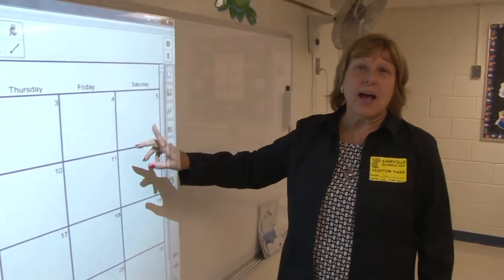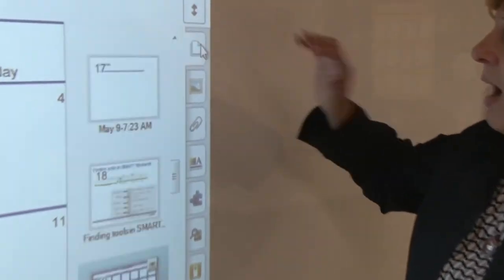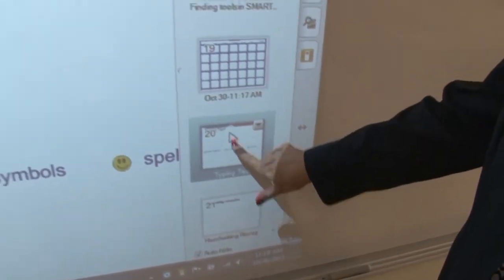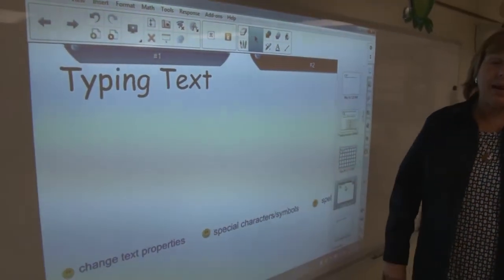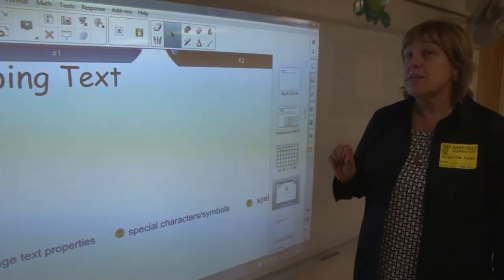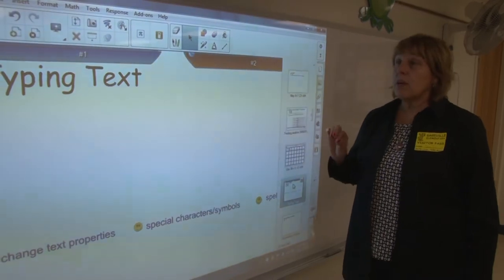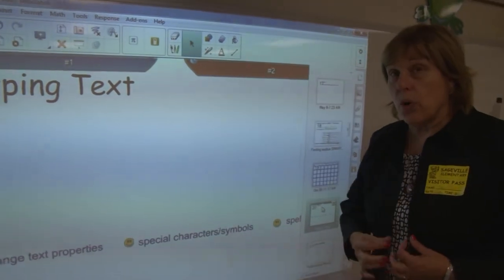We're back to looking at the calendar. A minute ago I typed on it, and I would like to talk more about typing. I'm on the calendar page. I'm going to go to the page sorter, which shows me a list of all my pages, and I have a page about typing text as my next page. This really is my number one reason for using Smart Notebook.